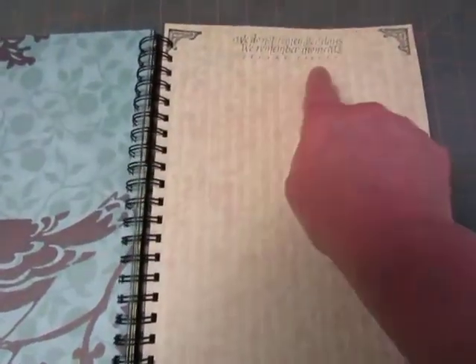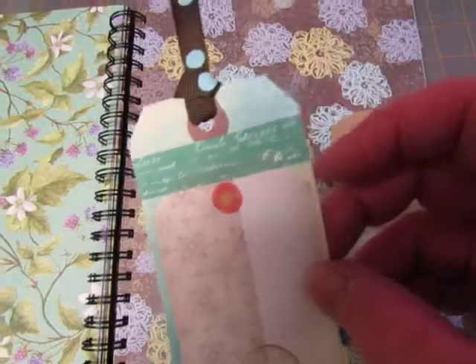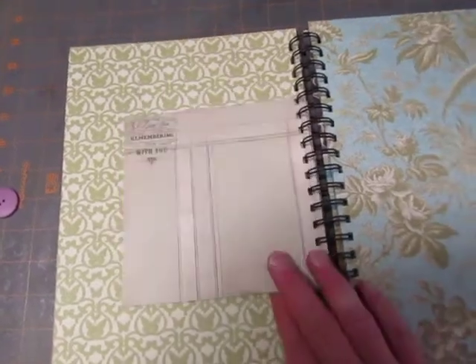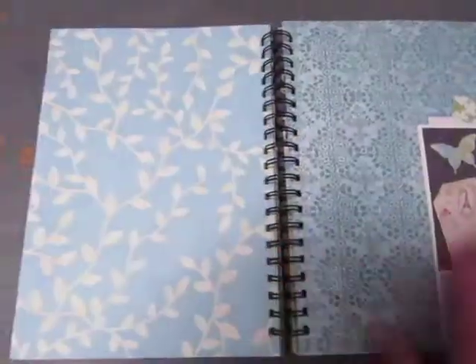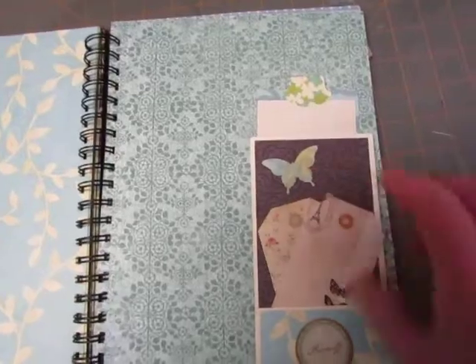I stamped in the corners of this paper and then stamped up here: 'We do not remember days. We remember moments.' This one has a little paper bag and I decorated it with a couple of stickers, then put in a tag that I had sprayed with Glimmer Mist, decorated with washi tape, and glued a couple more pieces on there. Put some ribbon in it. Some plain K&Company paper. This is a six-by-six Prima paper that was white on one side, so I decorated it with some leftover pieces. This one has a paper bag where I punched out some butterflies and glued them down — just decorated it with paper, made a nice tag to stick in there.